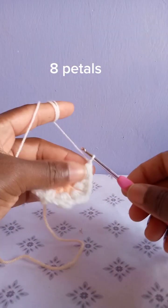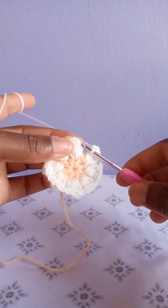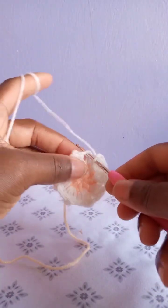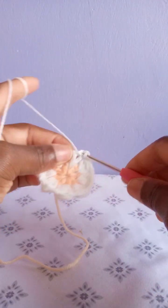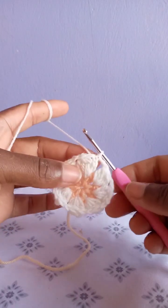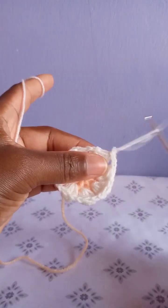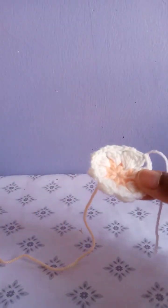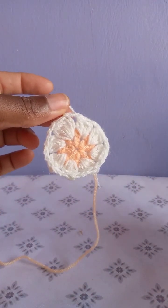After making this last petal, chain two and slip stitch at the top of the chain three that I made when beginning this row. By the end of this row you should be having eight petals in total. After slip stitching, chain one and cut. You should be having eight petals.